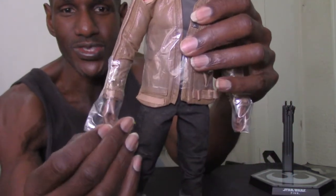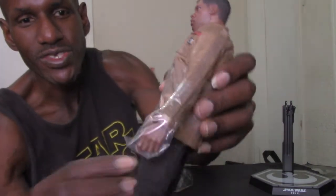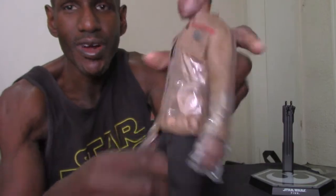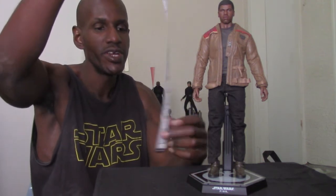There's the Hot Toys Finn figure based on The Force Awakens. As usual when you first get them out, they have tape around the figure, so I had to take all that off. He's like 12 inches — right at 12 inches — and I have him on the stand.